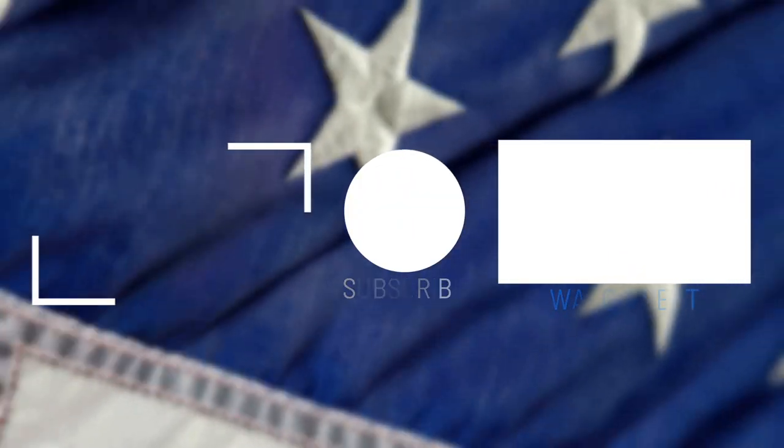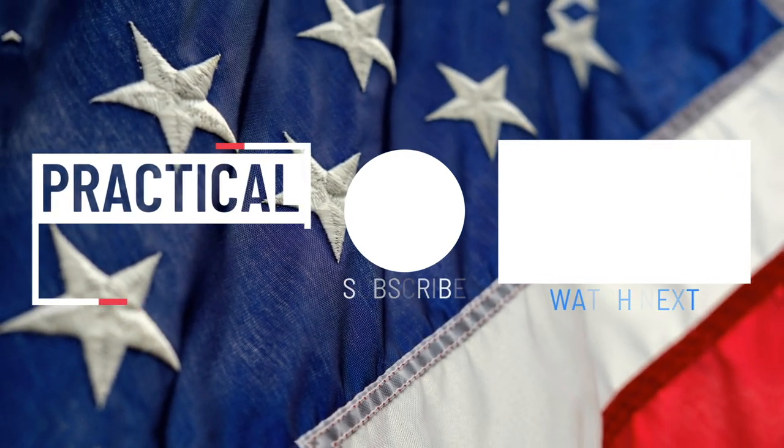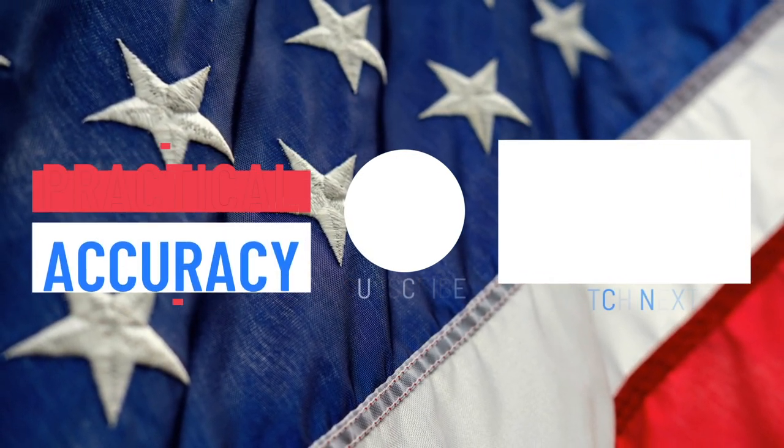Check out my channel for other videos on AR-15 and long range shooting. God bless and guide America. Have a good one, and thanks for watching.